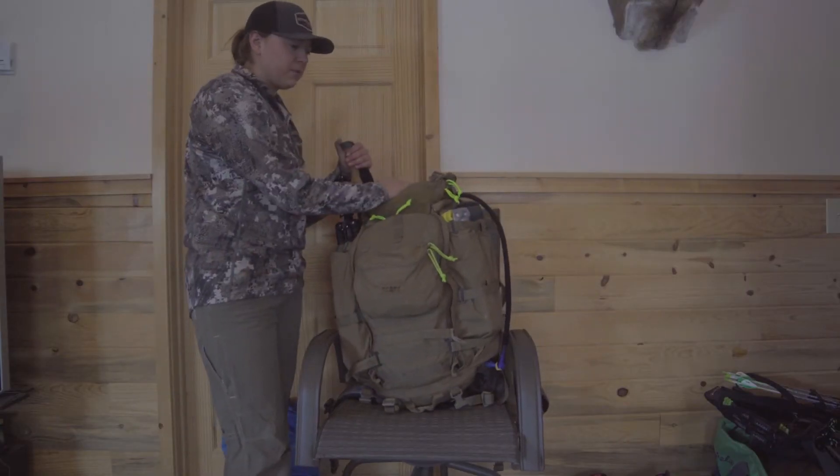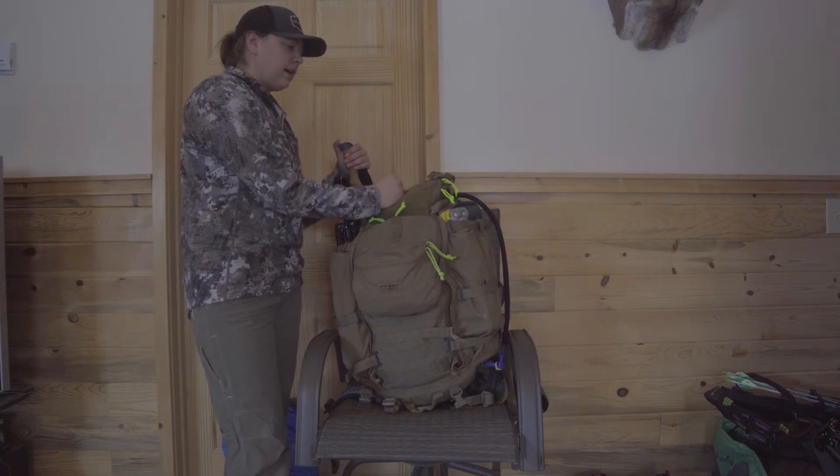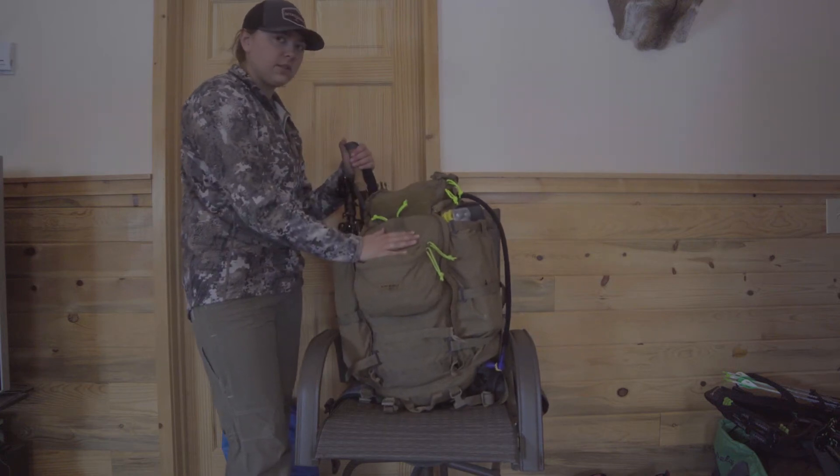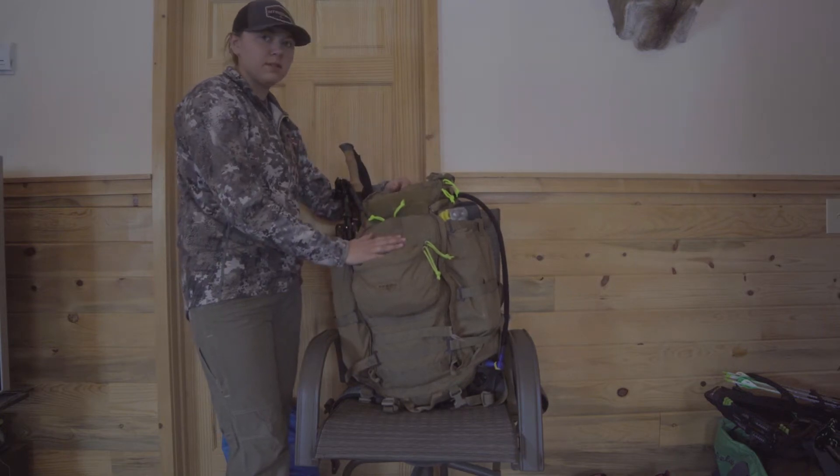What's up everybody? Jordan Budge here with Rockside. This is the Kefaro 22 Mag — it's basically a 3,000 cubic inch more day pack type bag that also works as its own load shelf.